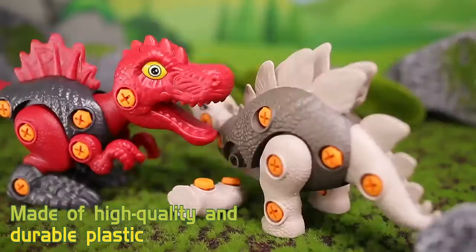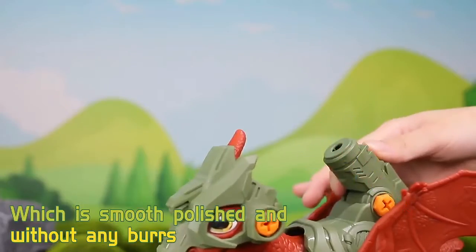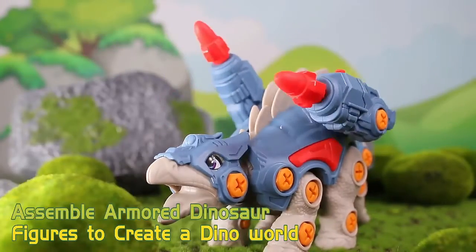Made of high quality and durable plastic, which is smooth, polished, and without any burrs. Scientific design makes the parts tightly connected to each other. Assemble armored dinosaur figures to create a Dino world.